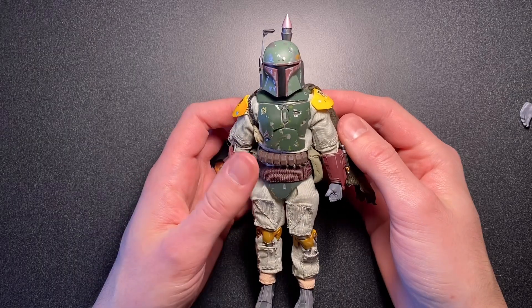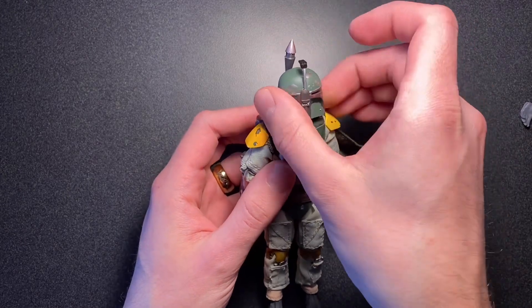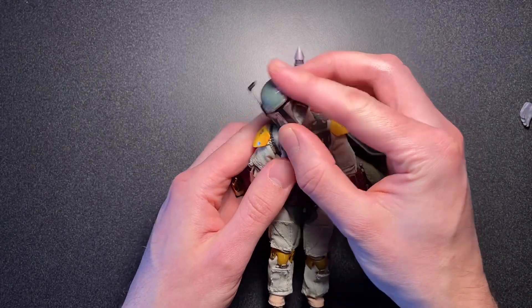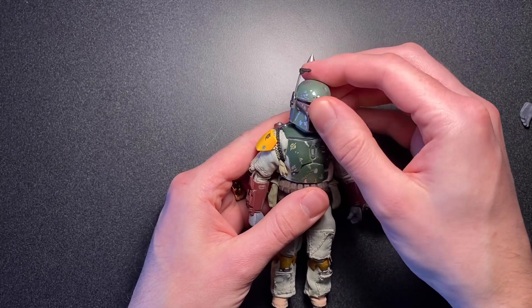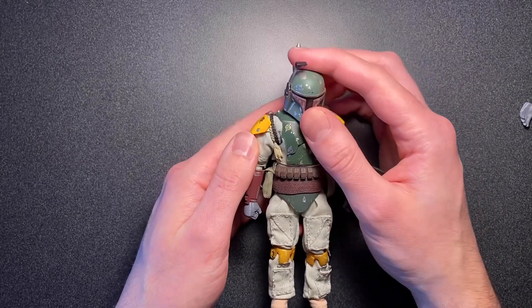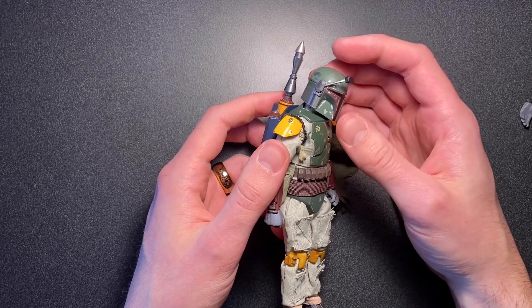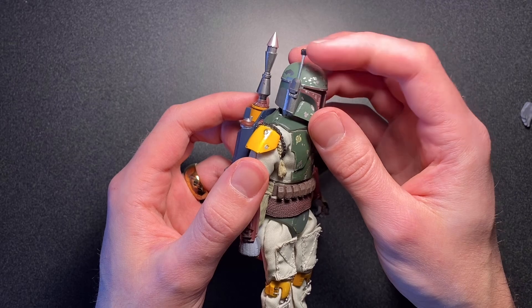Going over articulation, starting off with the head — his head can swivel all the way around. You get a little bit of tilt, but it's kind of impeded by this collar armor. The way that it's connected at the base of the neck, this neck was not designed for this particular body, so it kind of wants to come back up. This little thing can move up and down as well.